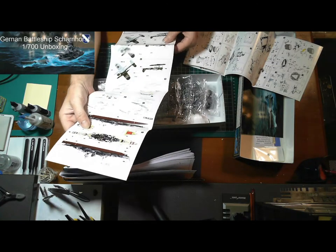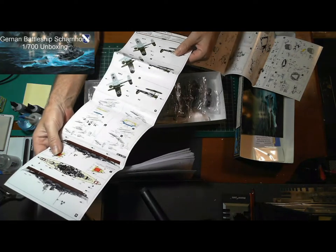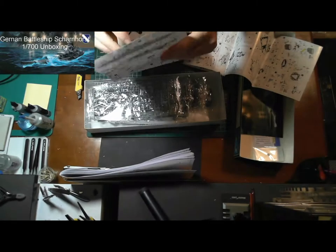A couple of float planes look good. They look a bit large in the picture but I'm sure they're quite tiny in reality for the kit.